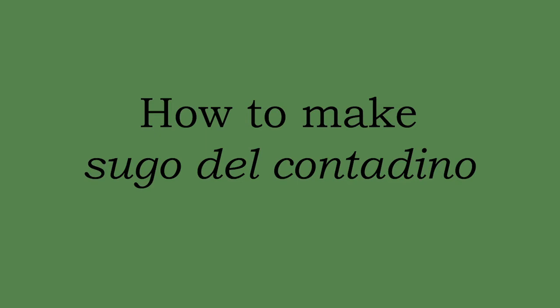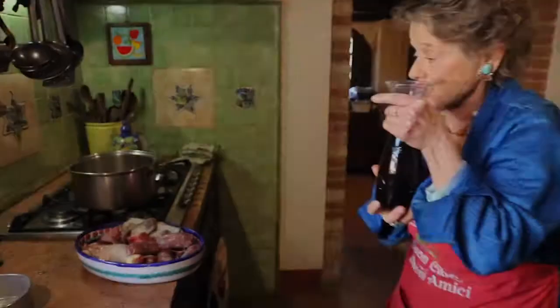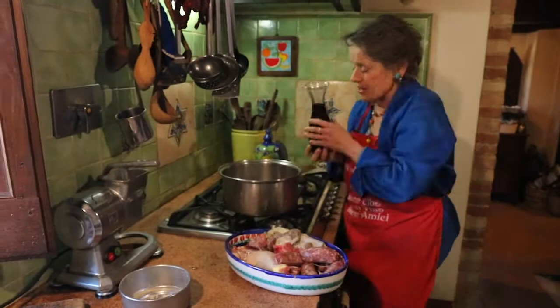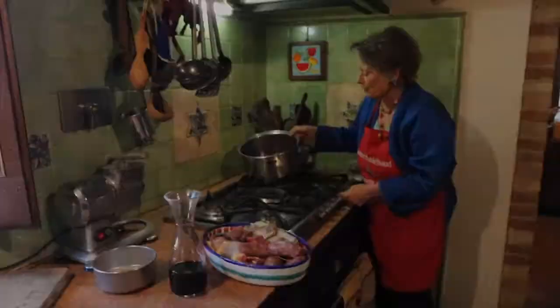Now let's get started on cooking. We're going to cook the beef first, just in some vino rosso made by Pino. If you're not making your own vino rosso, buy a nice dry red. I'm making this sauce for about four people. So I put that into the pan. In Italy, the watchword when you're cooking is quanto basta — as much as you need. Turn on the gas and I'm going to let it simmer a bit, about five to ten minutes until it starts to look a bit tender.